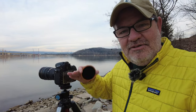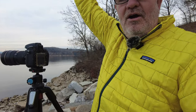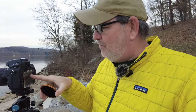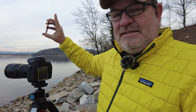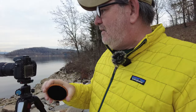One problem is the screen: not only does it not flip, it doesn't even tilt. So if you're shooting from way down low or way up high over your head, it's hard to see the screen. But today I'm going to concentrate on shots where the camera is almost at eye level so I can work in live view from the back screen and see everything perfectly well.